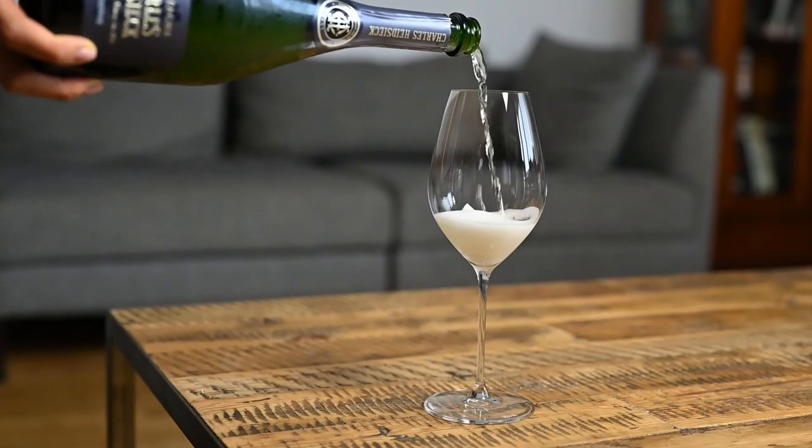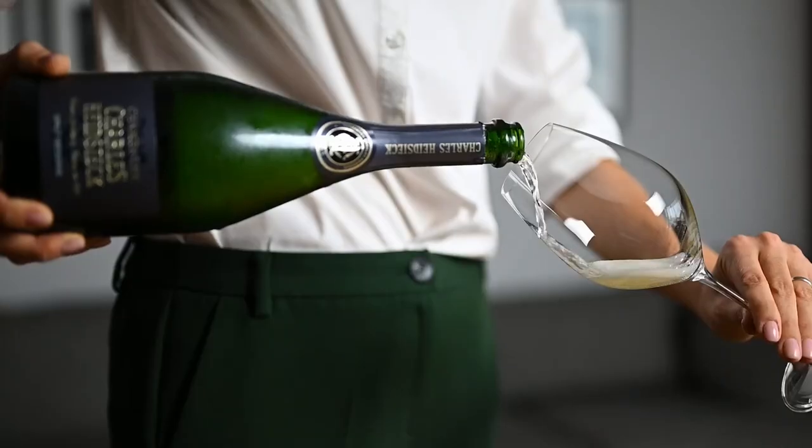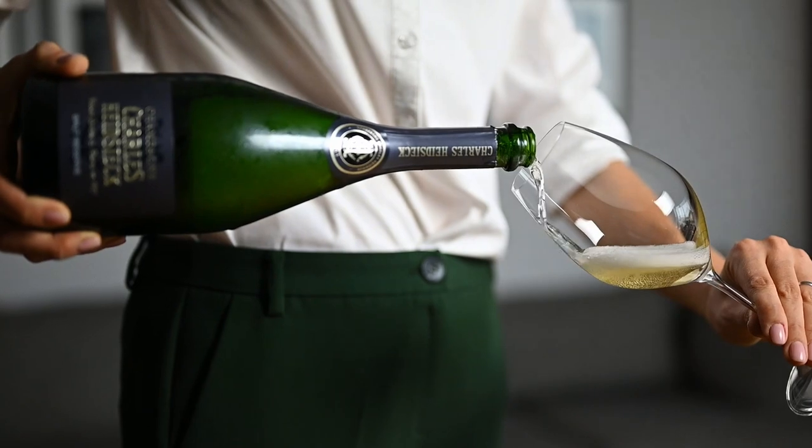Here is a bonus tip for you. To reduce the foaming while pouring wine in the glass, simply pick up the glass and hold it at an angle and pour it like a boss.